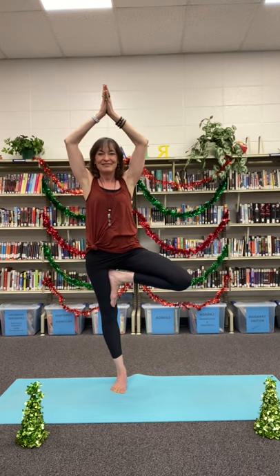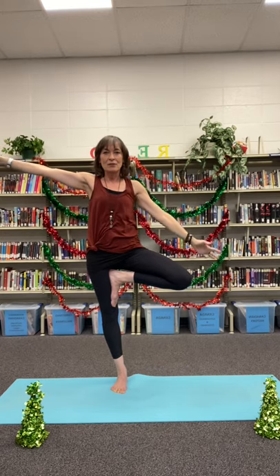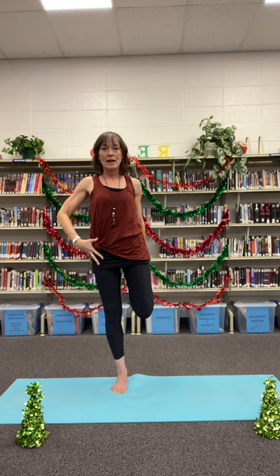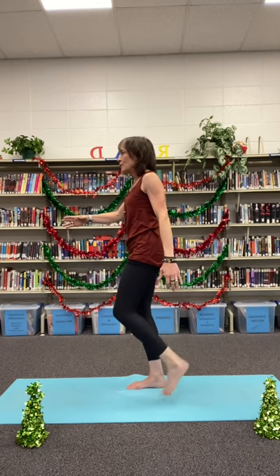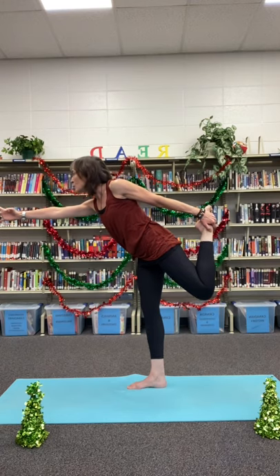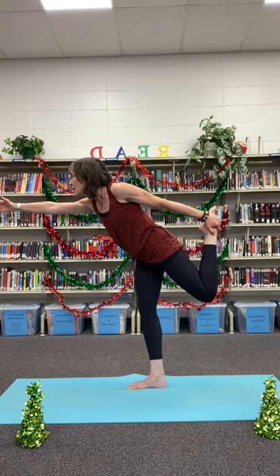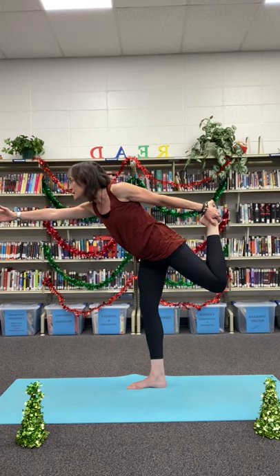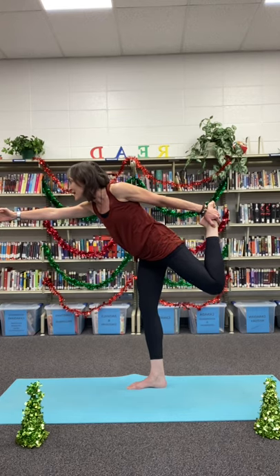A couple more breaths in our tree on this side. Now let's let the left hand find that left ankle, bringing the knee straight down. We can press that foot against the back hand — I'm just going to turn to the side to show you — pressing that foot against the hand, reaching forward with that front hand, or grabbing onto a wall, a chair, or shelf, into our dancer pose. Finding our stability by sticking that foot down, staring at an unmoving point in the distance, breathing in our dancer. A couple more breaths — great job.